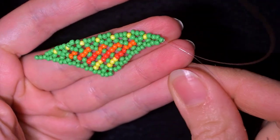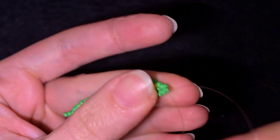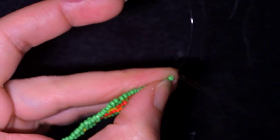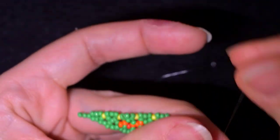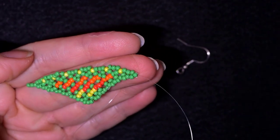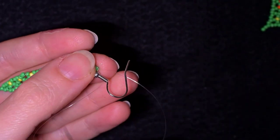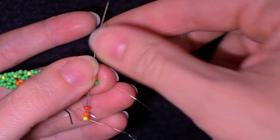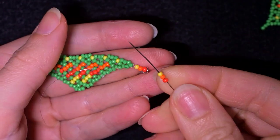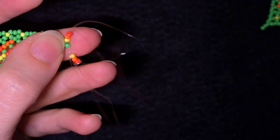Now as I'm here, I want to go through the stopper bead again. I want to add my earring finding. I'm taking yellow, orange, red beads. I go through my earring finding and slide it down. Then I take red, orange, yellow and go back through the bead at the top.